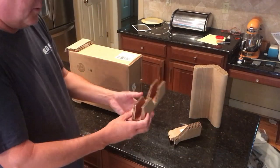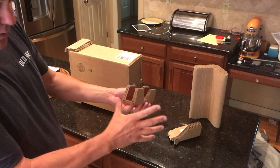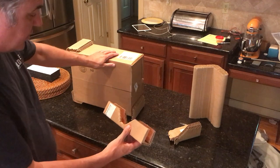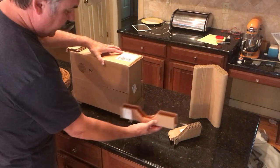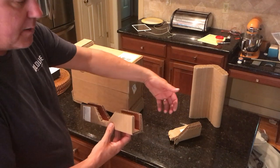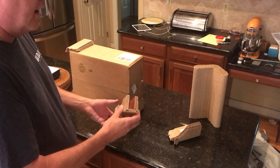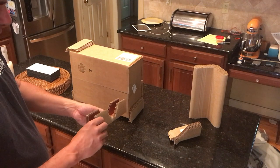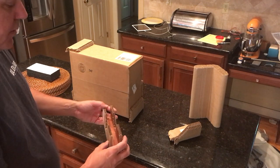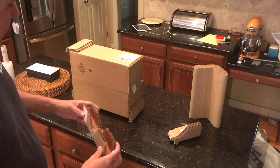What we talked about yesterday was finding a U-channel that was a lot wider than this, maybe 8 inches wide, and if this was the TV, we could then set it down into that U-channel. Well, the unfortunate thing is they do not make that U-channel wide enough, and I don't really know how we would attach it anyway outside of strapping and things that we were talking about before.